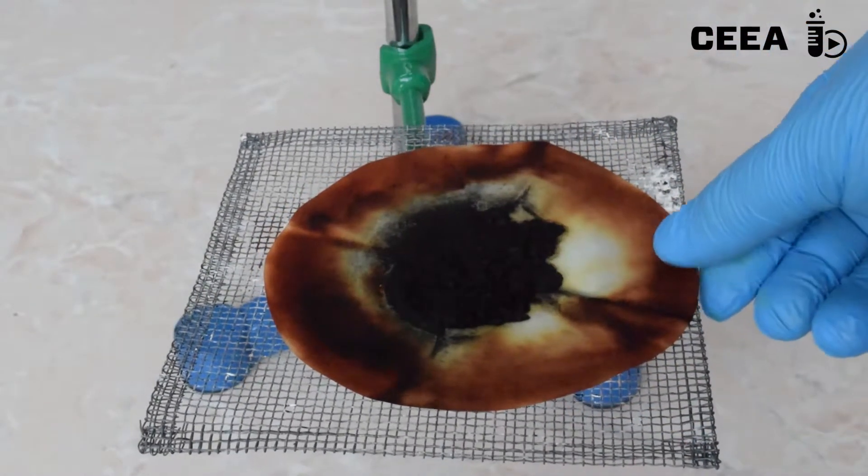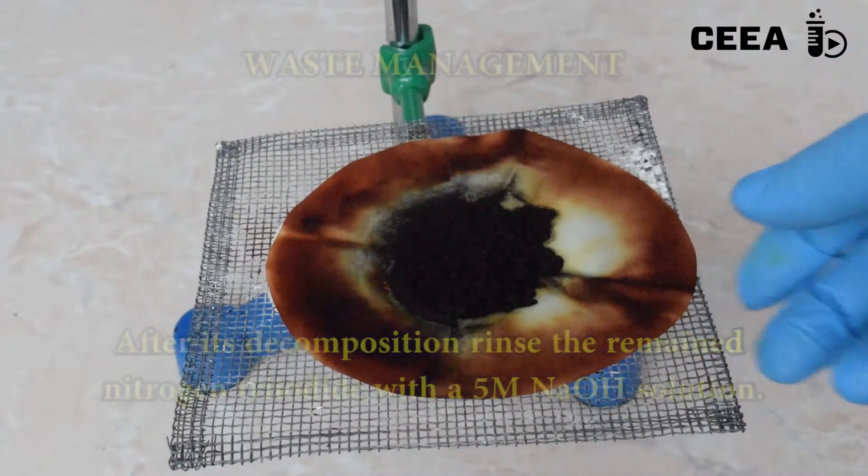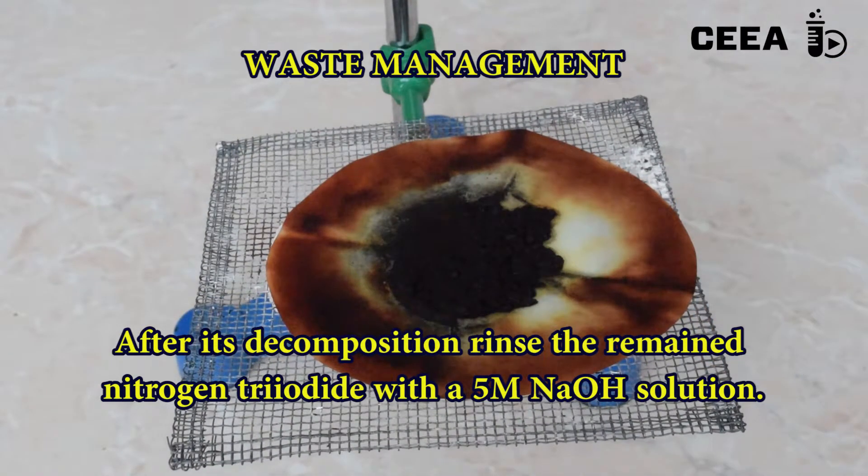For the waste disposal, rinse all possible nitrogen triodide remaining with a 5 molar sodium hydroxide solution.